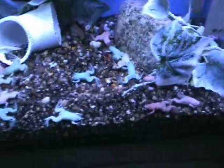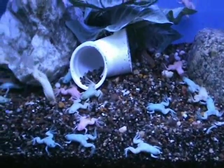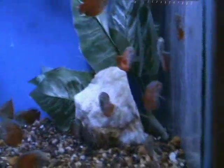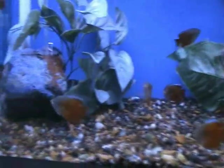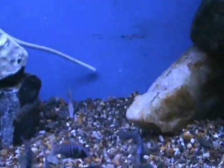We have some really nice skittles frogs — these guys have been real popular for us, great for a community tank. They do get a little bigger as adults, so you've got to keep them with stuff they can't fit in their mouth. We also have real nice red fire dwarf gouramis — great community fish, does well in smaller tanks too. They're about two and a half to three inches, and that's about as big as they get.